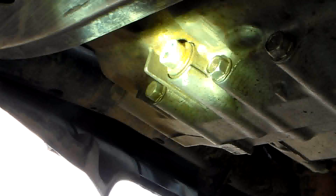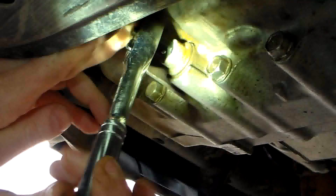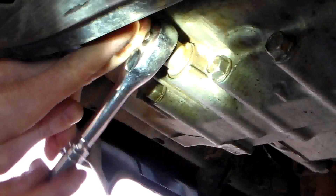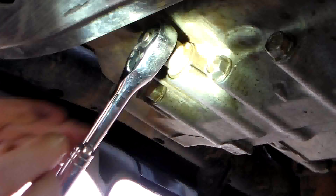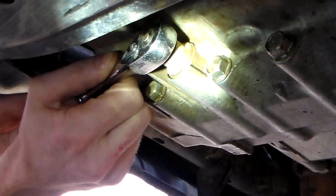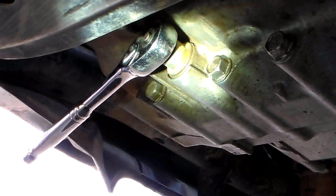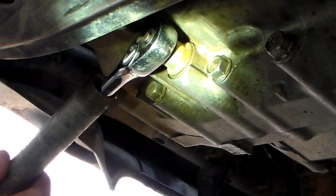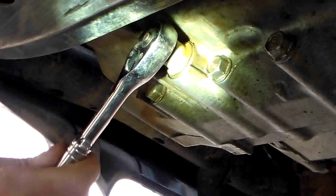We've got our drain pan in place. I'm going to put the ratchet into the drain plug — make sure you get it seated in there real good so as not to strip it out. I'm going to run my ratchet as far toward the front as I can get it, then slide the cheater pipe on.